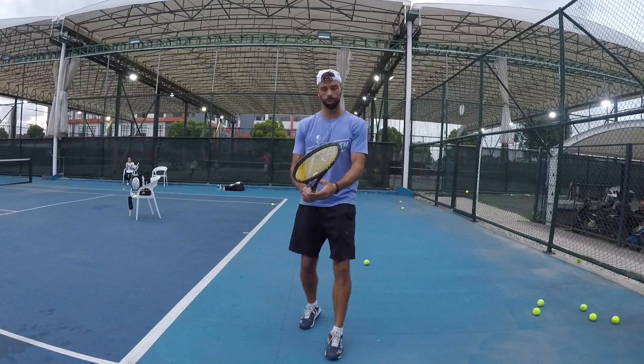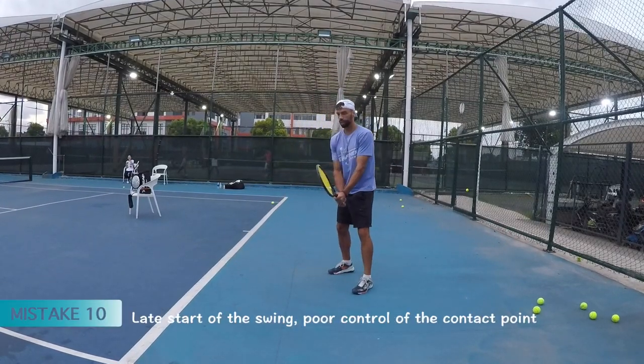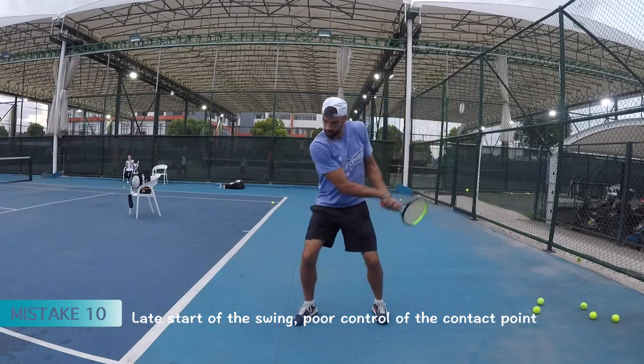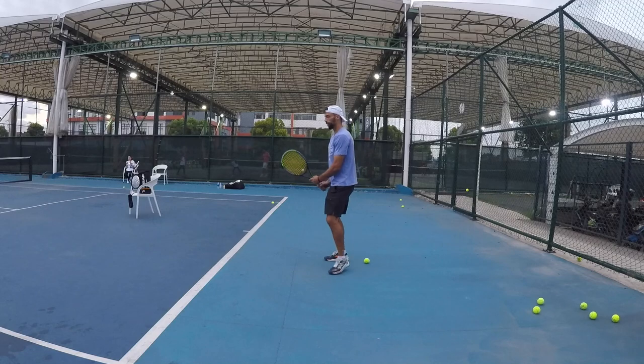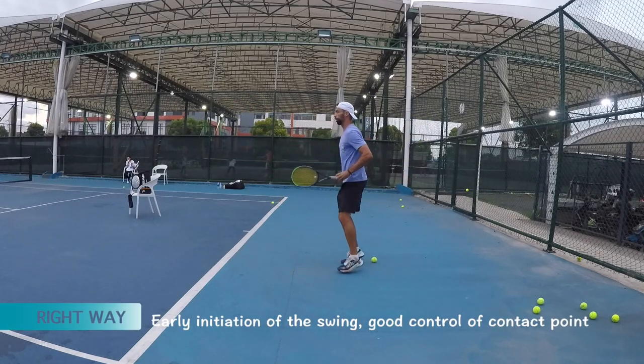Another very common mistake is that the swing starts very late. It's here and then suddenly that backswing — right? So that puts the player in trouble in terms of timing. The correct way: up, immediately turn, and then bam.